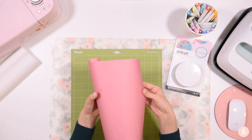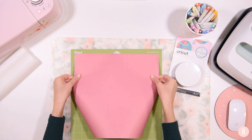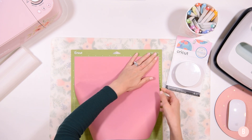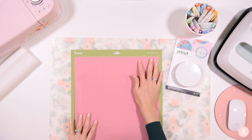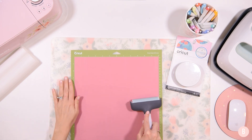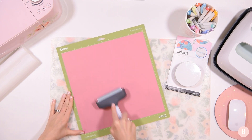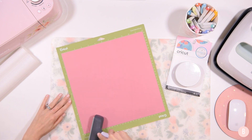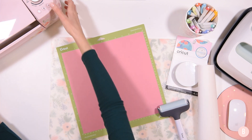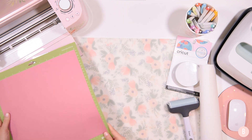With the infusible ink you're going to do the ink side up — the other side has some grid lines on it that will go face down. So the ink is going to be placed side up on the mat. I like to use my green standard grip mat for infusible ink because it is a really thick product and the standard grip mat really grips it well. I also like to use a brayer tool to minimize how much I'm actually handling the product with my hands, so this helps me make sure everything is rubbed down really well without having to use my fingers.